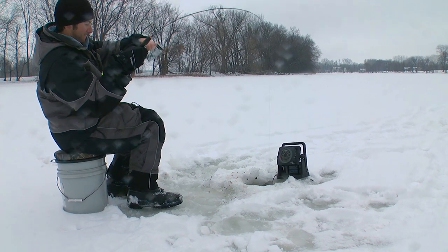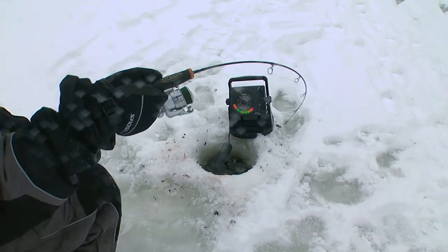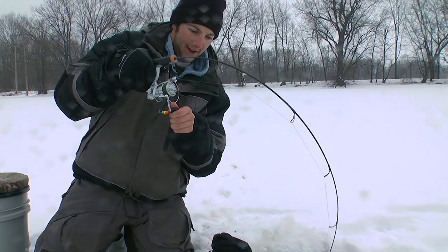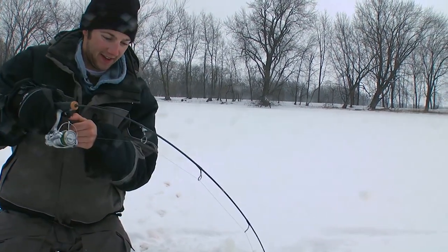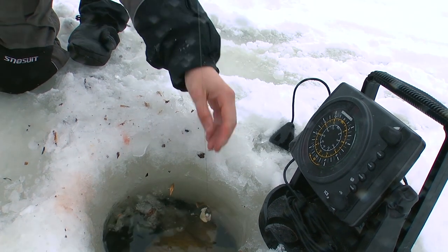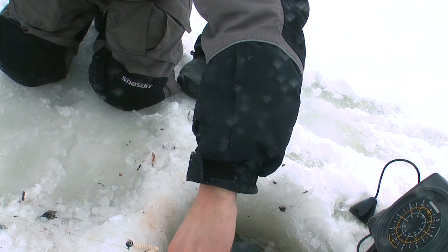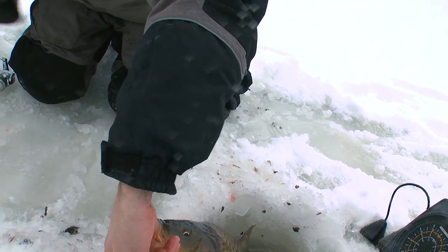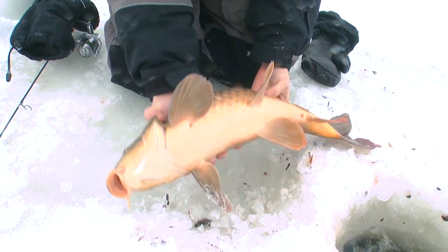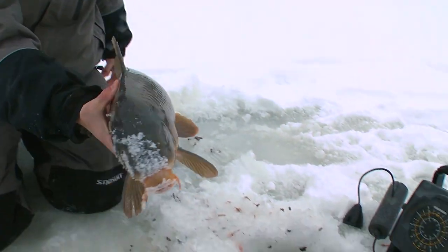Fish — got him! This is fun on the jig rod. Let's get my transducer out of the way. Not today — he's going on another run. Not going to come in that easy. This is where the braided line really comes in. Stuck on the ice here. Looking like a bass. There we go — that one came on the stinger hook. Decent little fish. A lot of fun on a jig stick at least. And we'll get him back and go for the mama carp.